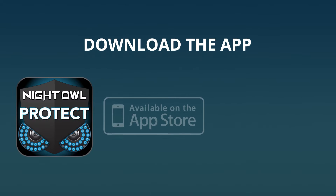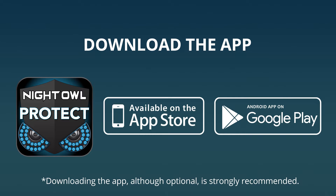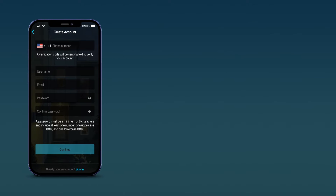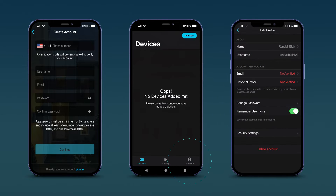Pause the video here, get your smartphone or tablet, and take a few moments to download the Night Owl Protect app from the App Store or Google Play Store. Once downloaded, open the app and create your account. Within the app, tap on Account and verify your email and phone number before proceeding. Once your account is verified, resume this video.